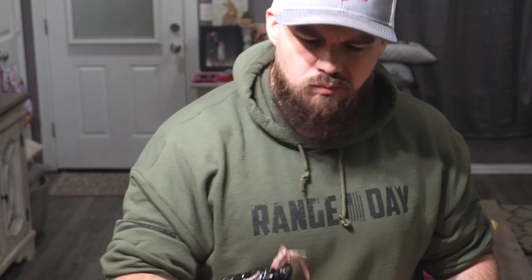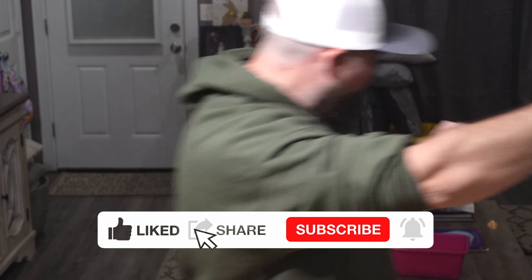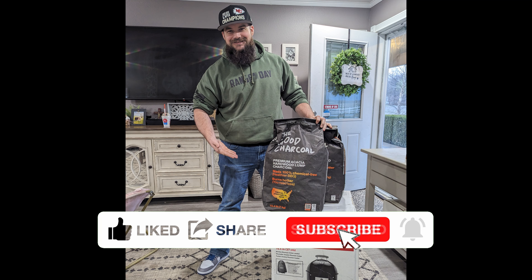If you guys want a smaller sized smoker that can fit a pork butt, maybe a couple of racks of ribs, the Weber Smoky Mountain can definitely give you some good smoke. Thanks for watching everyone. Make sure you hit that like button, share the video out, hit that subscribe button, and we'll see you next time.